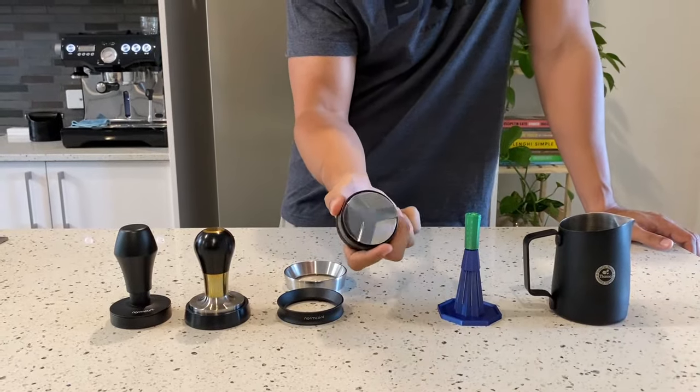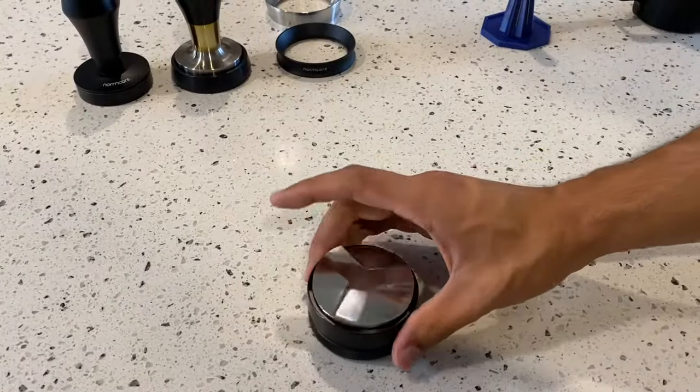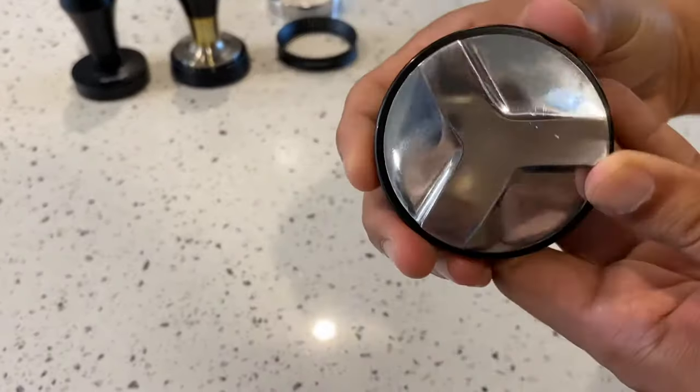On distribution tools, you can spend a lot of money on them. This is just a cheap one off Amazon — does the job. Don't have a lot to say on it, but yeah, really had no issues with it.